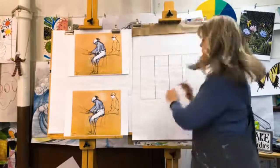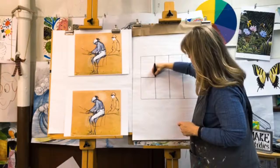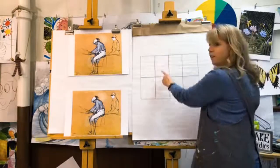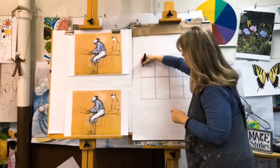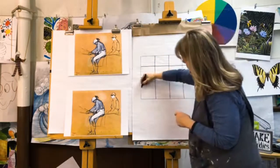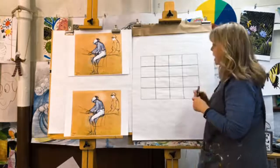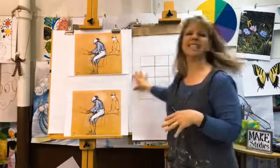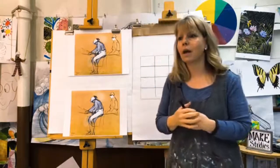We're going to do the same going the other direction of our paper — draw a line down the middle, then divide that into two and those into two. So we now have a grid of our paper. When I'm drawing just single subjects, I like to break those down into shapes. When I'm drawing a full scene, this is an excellent way for a beginner student to understand where relationships are.